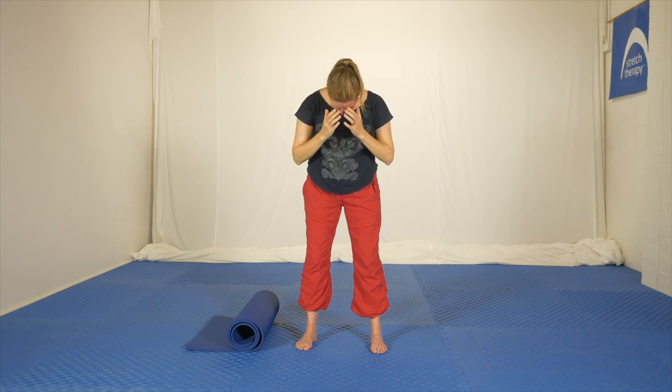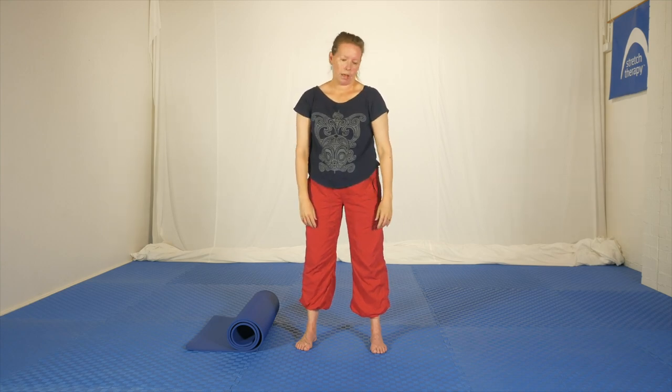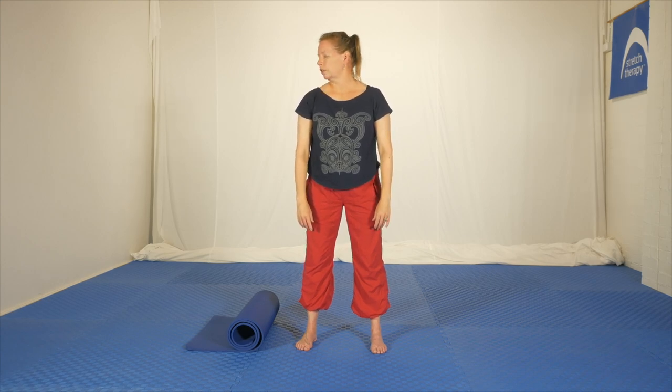Release the hands and bring your fingertips to your temples. Slowly lift the head up and shake out — move around a little bit, do some gentle rotations. See how that feels.